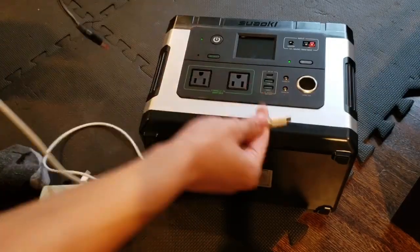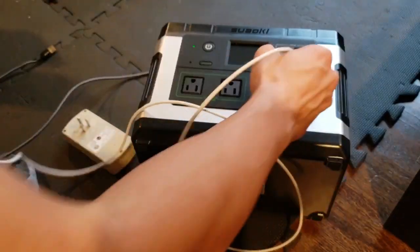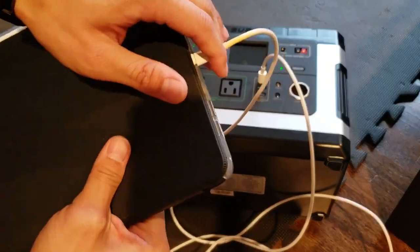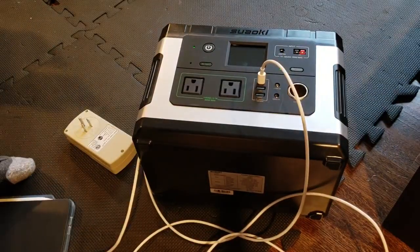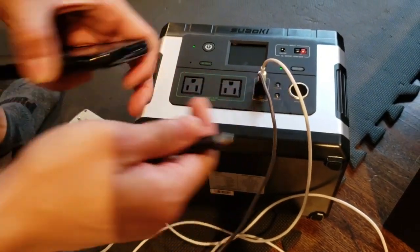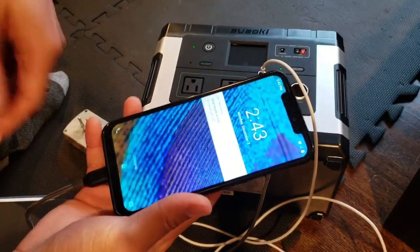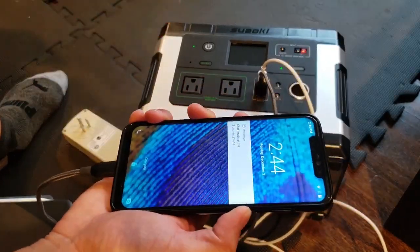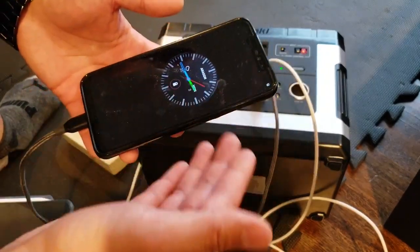The next thing we're going to check is the USB ports. I've got a USB-C to USB-C cable, so I'll plug one end into the solar generator and the other end into my iPad — yep, charging. And I'll plug one of these USB-A to USB-C cables into one of the Quick Charge ports and into this Android phone — and as you can see, it's charging. This phone doesn't have Quick Charge 3.0, so it's not going to quick charge, but it is charging.